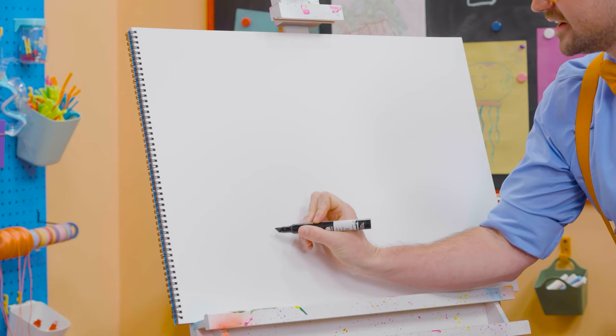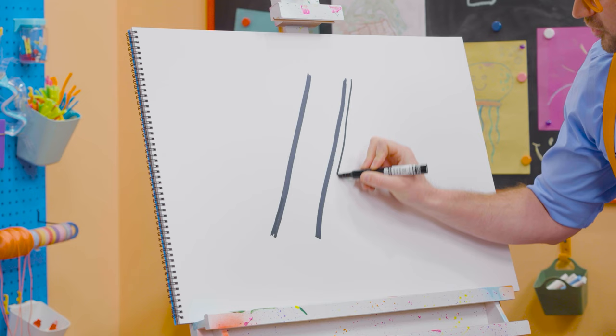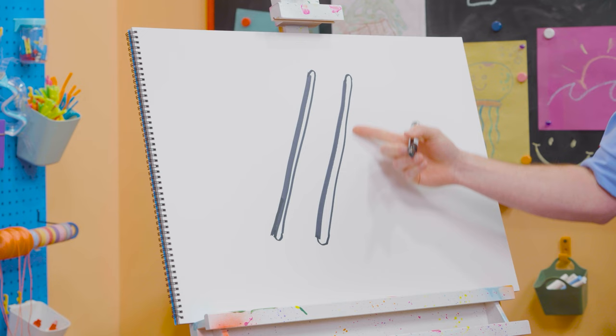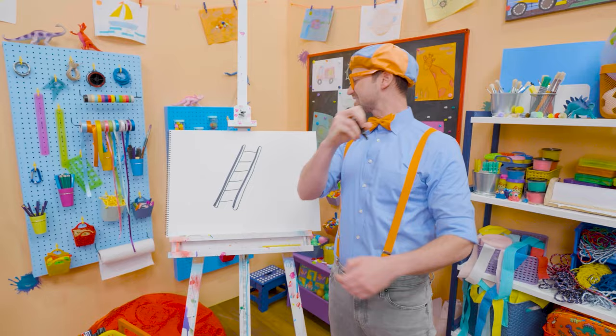To draw a ladder, let's draw a diagonal line just like that, and then another diagonal line just like that. We'll do two more lines right next to them. And then if you make an arch up here and an arch at the bottom, now they're really long ovals. And then if we draw some horizontal lines just like this, that is what you use to step on — those are the steps.